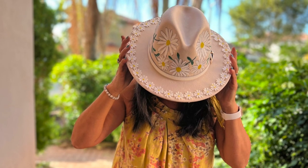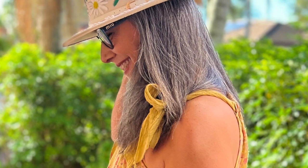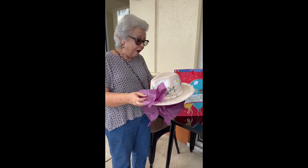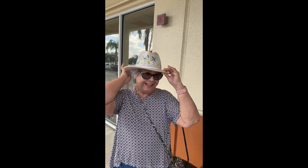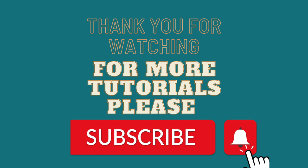What do you think? I think it came out so beautiful! I'm so happy with the results. And here it is — Margarita receiving the gift. Thank you for watching. Please don't forget to subscribe to my channel for more content like this. Goodbye!